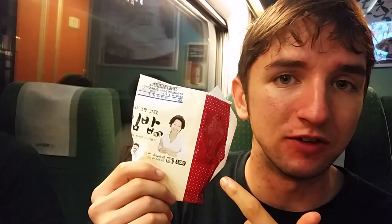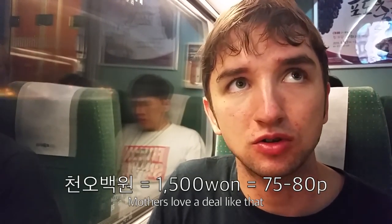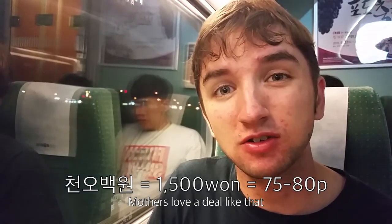And there you have it — mother's love kimbap. I would highly recommend it. Look for this nice looking lady on the packet if you want some. Only one won, which is about 75 pence. And the kiwi jelly — not so bad, but I think I prefer the tomato jelly at this point. And that's all for the special train edition. Thank you very much for watching as always. See you next time on Korean Eats. Bye.